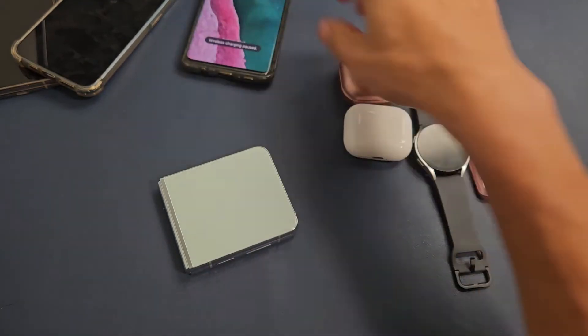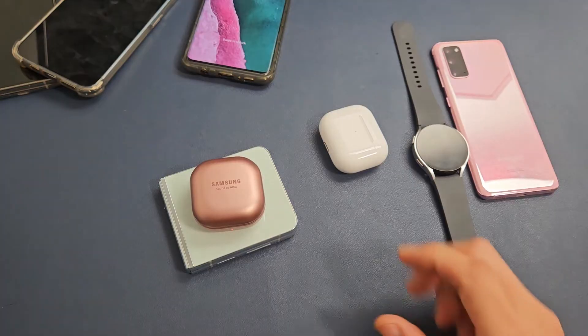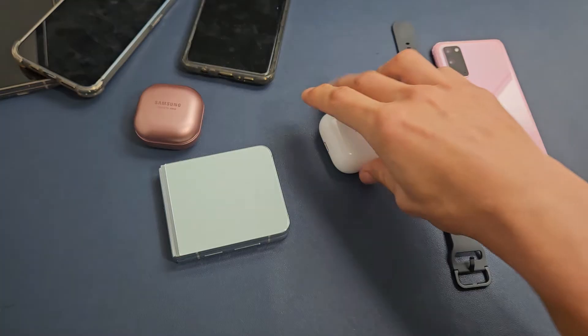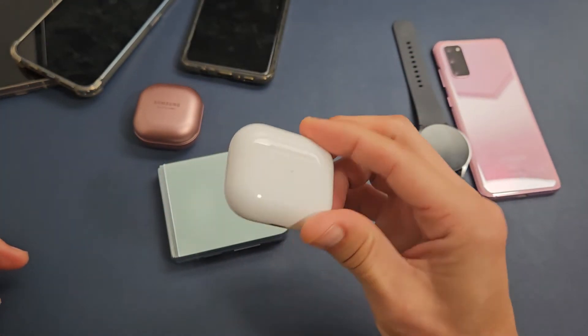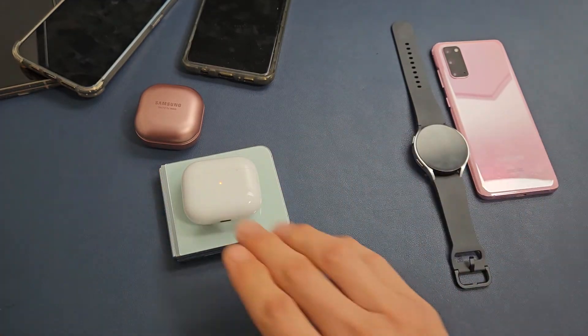How about Samsung Buds? Yep, it does charge — I know because you have that red light here on the charging indicator. How about Apple AirPods — the ones that you can wirelessly charge? Yep, you can see that red light right there. That's charging.